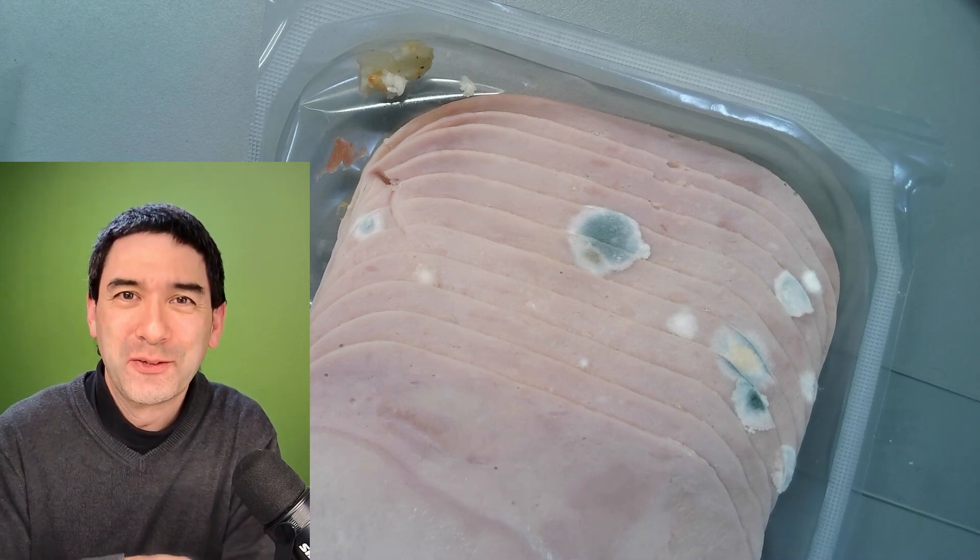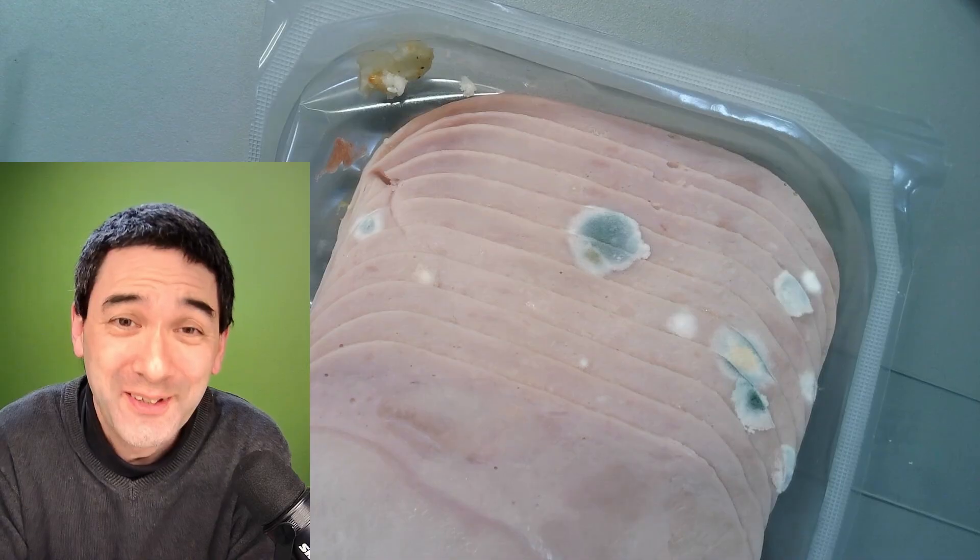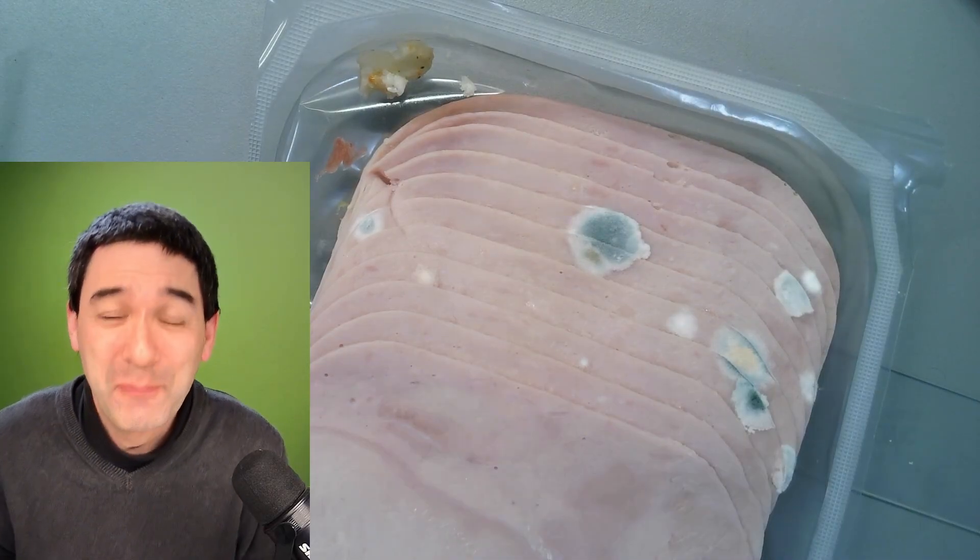Hello and welcome again. Microbe Hunter here, I'm Oliver. Look what I found in my fridge the other day. Isn't this beautiful? Some ham.